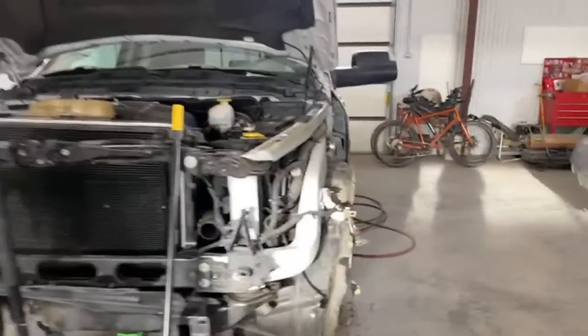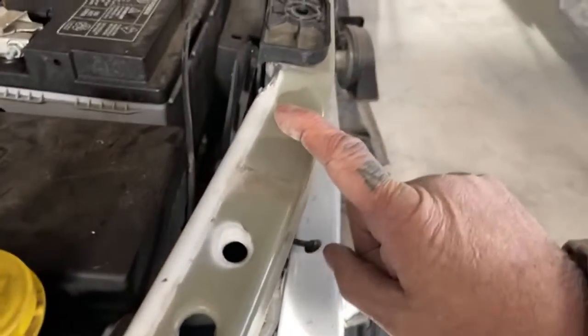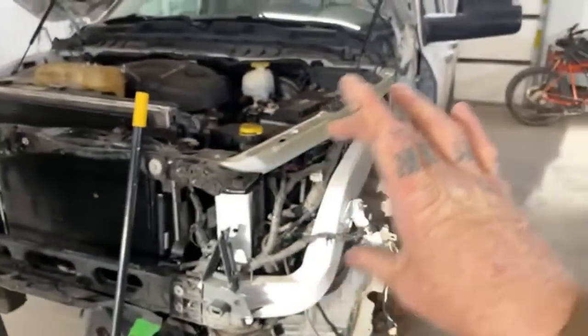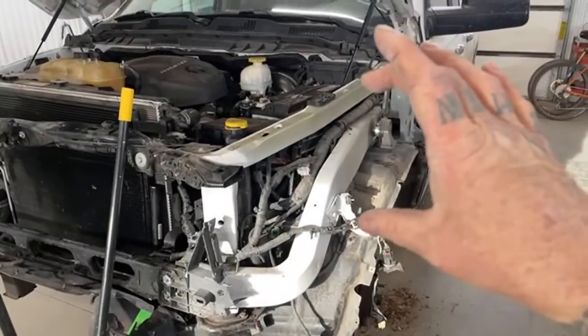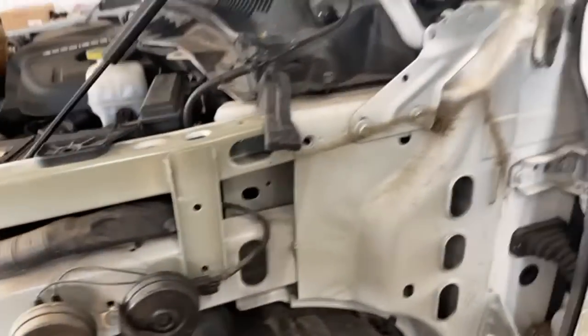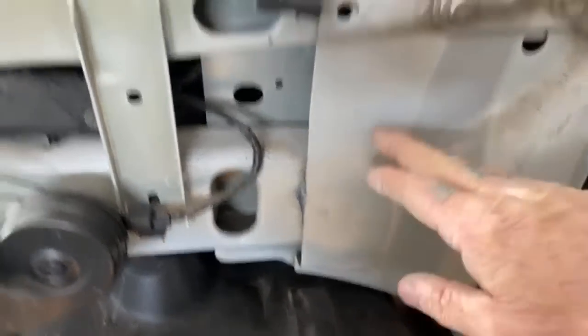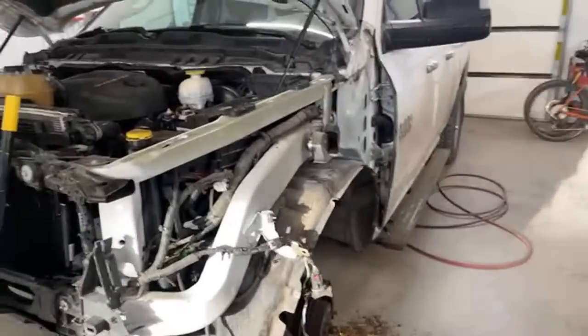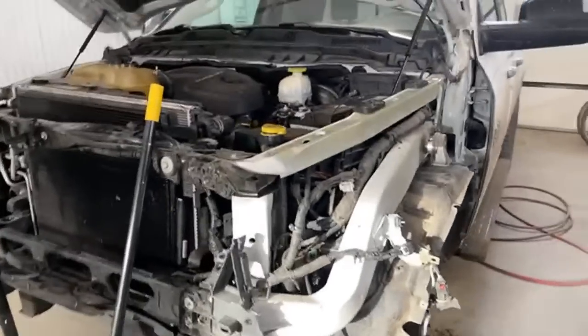We got this damage here and I can straighten it. But that's part of the core support — you didn't know this was called a left-hand core support brace; you thought it was an inner fender section. Knowledge! We're going to replace it — it's not that expensive and it's pretty simple. We got four spot welds here, a couple more up here. We'll pull that out, slide the new one in, bolt everything up, get it lined up, and spot weld it back on. That's a big collision job.